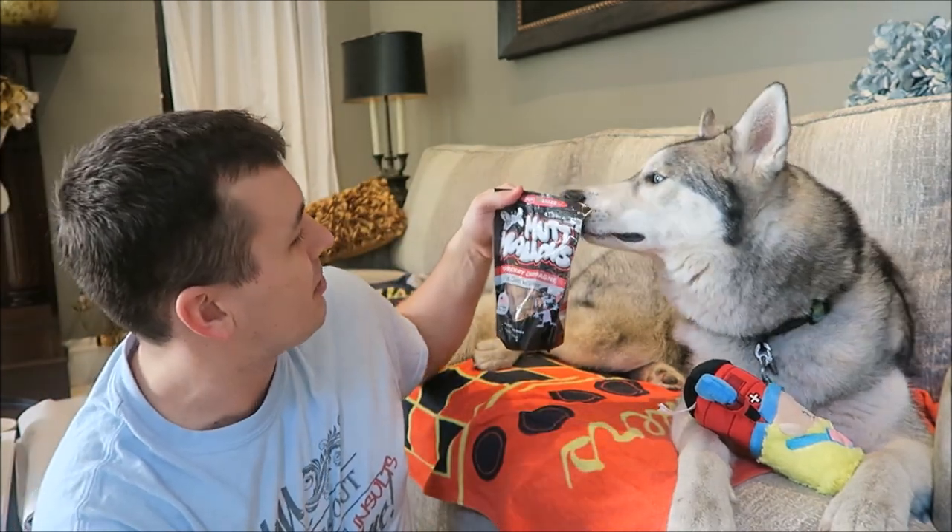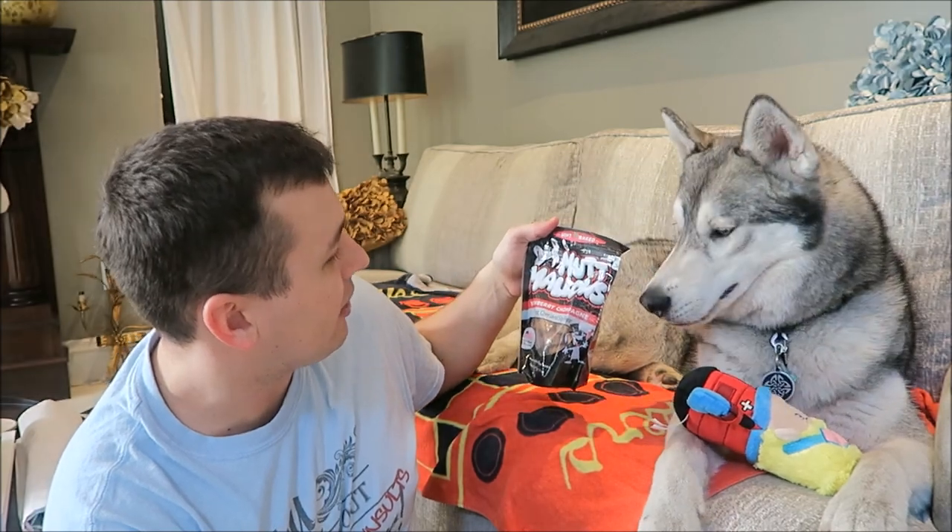The next thing in here is gonna be the first bag of treats, and that is these Muttmallows from The Lazy Dog — Strawberry Champagne flavor. They look very New Year's themed, and these were made and sourced in the United States.